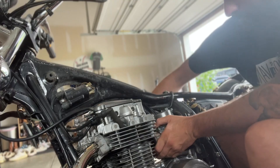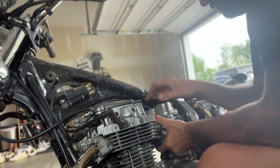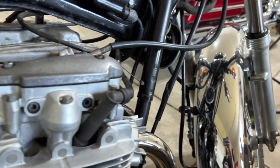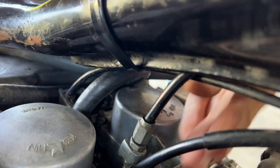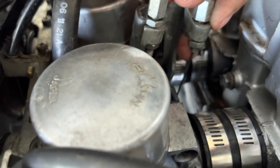I've seen some tips and tricks online I'm going to try. I did something! Carburetor linkage is on.